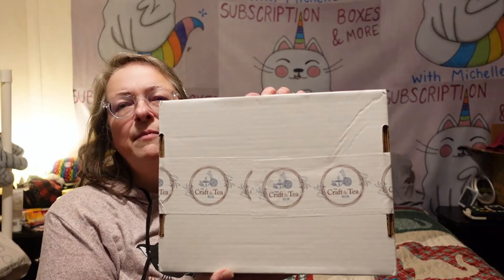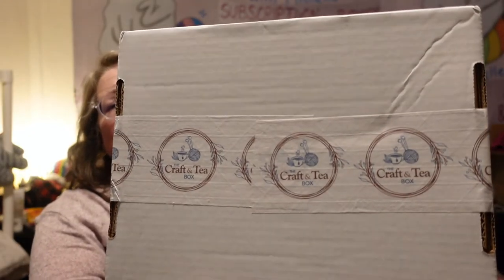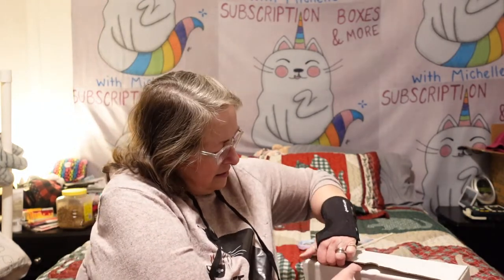Hello everybody and welcome back to my channel, Subscription Boxes and More with Michelle. What do I have for you today? I have the Craft and Tea Box. It's exactly what it sounds like — a box that has a craft and it's got tea, two things I really like a lot. I drink coffee mostly, but I do drink some tea; my husband's more of a tea drinker than I am.